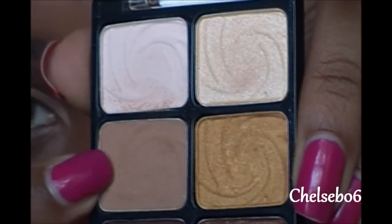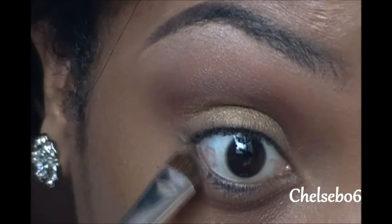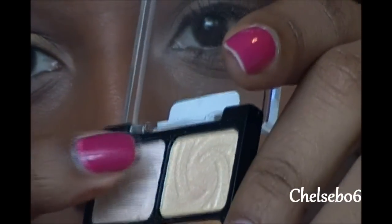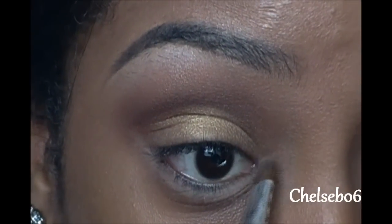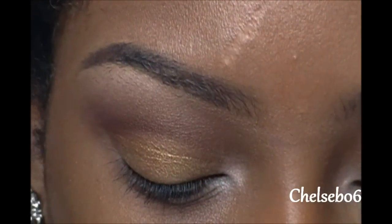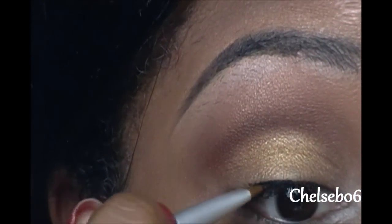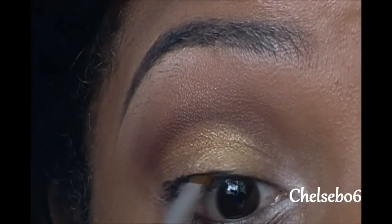Now I'm going to take this brown color with a flat eyeshadow brush and place this right underneath my eye. Then with the same brush, I'm going to use these colors for our inner corner highlight. And now I'm just going to apply wing liner. If you need any help figuring out how to apply wing liner, I have a video linked down below on tips to apply the perfect classic wing eyeliner.